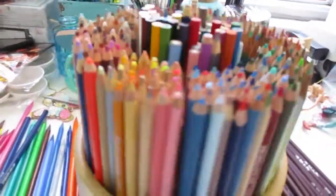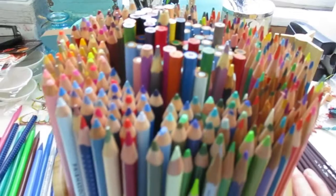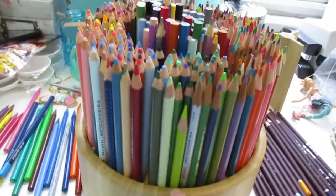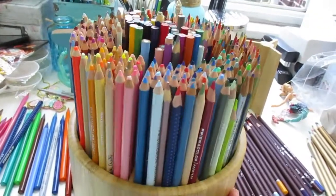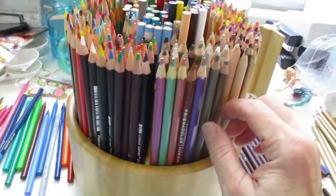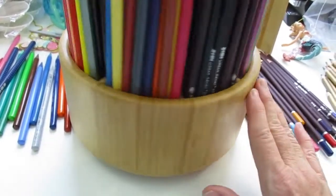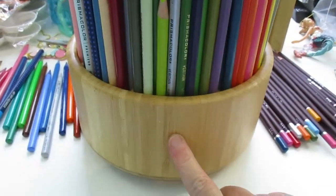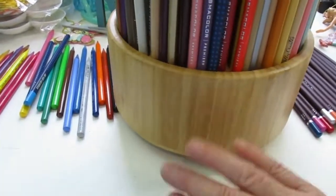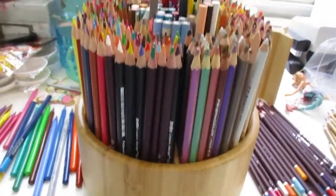I'm thinking one more container like this would work, or I could just put the others back in their original containers since I kept them. I found this on Amazon — it's really going to save me some space and everything's at my fingertips, which I love. I'll link it below if you'd like to check it out. I'm thinking about spray painting it, but it is pretty wood, finished really nicely, so I might just leave it for now.